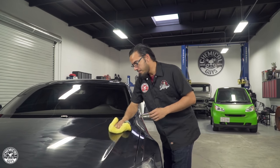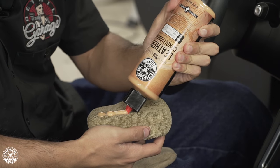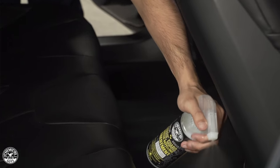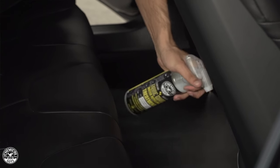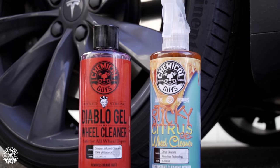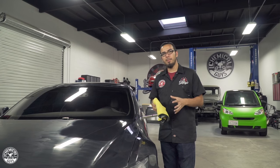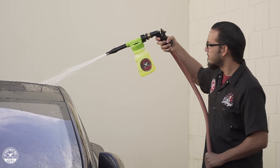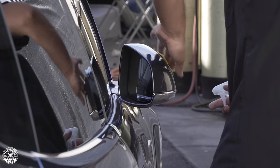To recap: we started by cleaning the interior using our leather products to get the leather nice and clean and protected. Then we cleaned the carpet and protected it using Fabricard to repel stains and discoloration. We moved to the exterior using Diablo Wheel Gel and Sticky Wheel Gel to take care of brake dust and grime. We washed the entire vehicle using Citrus Wash & Gloss for a high shine, then clayed it using our OG Clay Bar to get the surface smooth and ready for a new coating of EasyCream Glaze.